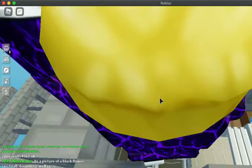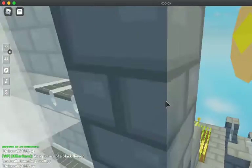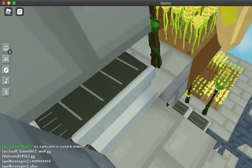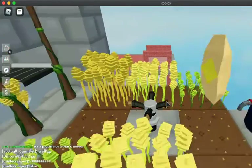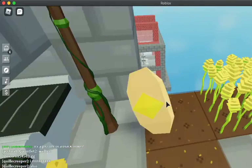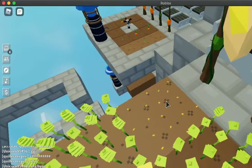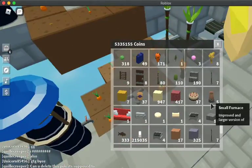This is my carrot farm. Don't worry, you won't need everything here for this video. I'm just gonna get some wheat. Okay, here we go — one wheat... and then a second... and a third.